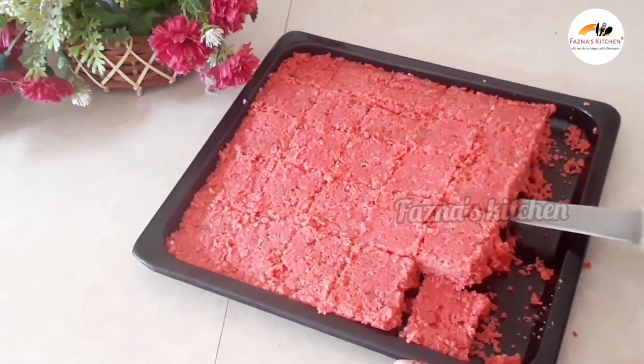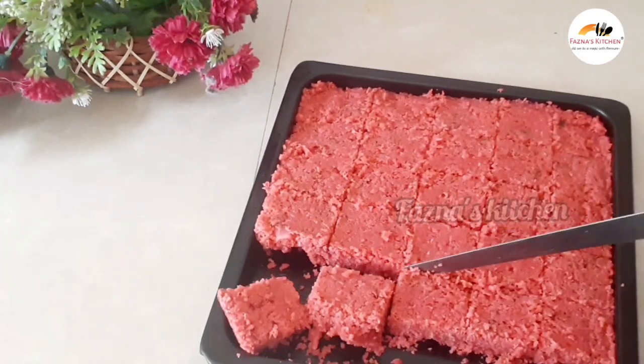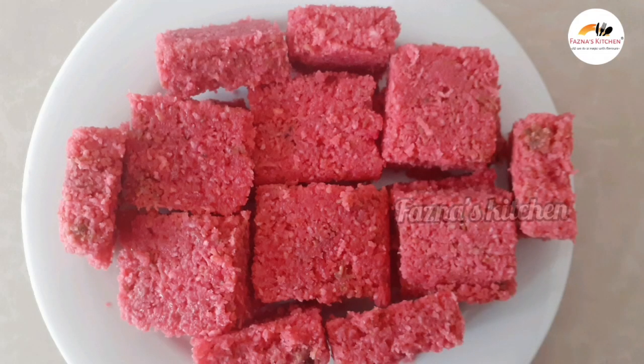If you like this recipe, please share it with your friends. If you haven't subscribed yet, it would be really helpful. If you're interested in more recipes like this, stay tuned. Until then, take care. Bye!